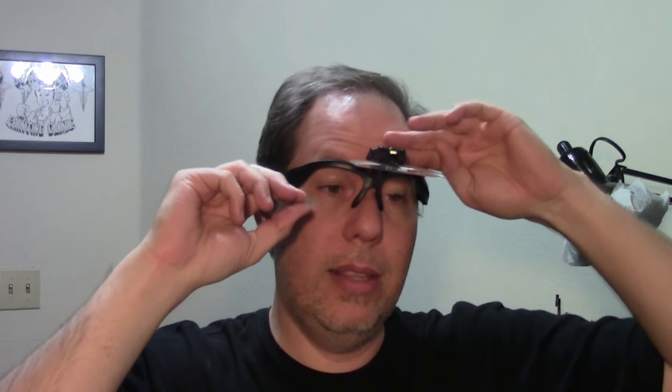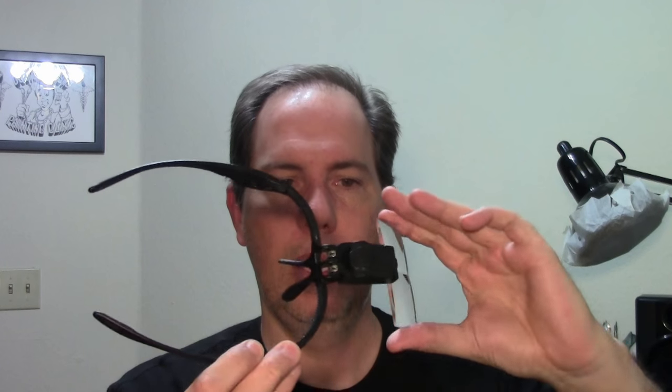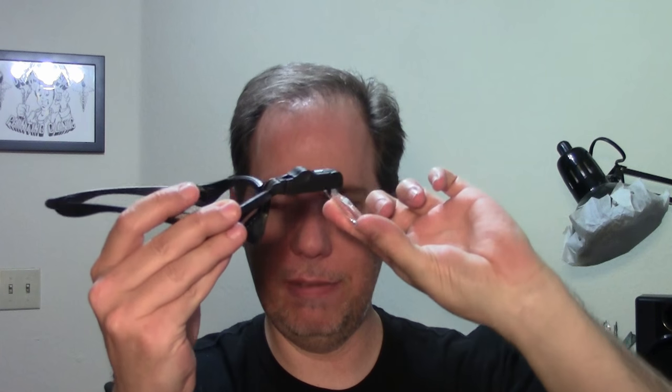If you were paying attention, you may have noticed during the Horus video — the Warhammer one — that this was going into the frame a little bit, because I really needed it to see all the gold. After I painted the gold I put these on afterwards and was like, 'Oh my god, look at all the spots I missed.' So these things are pretty great actually — I've changed my tune.